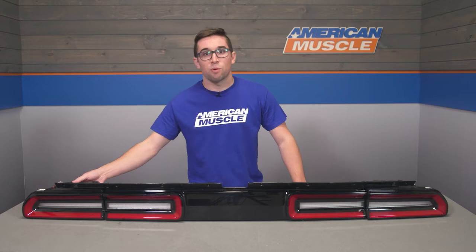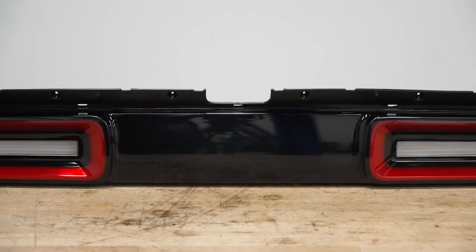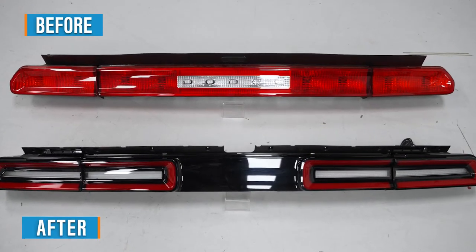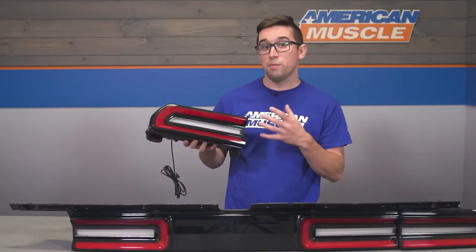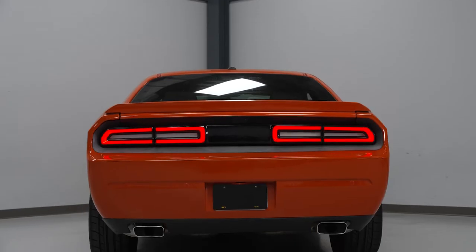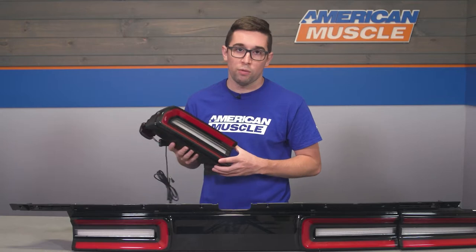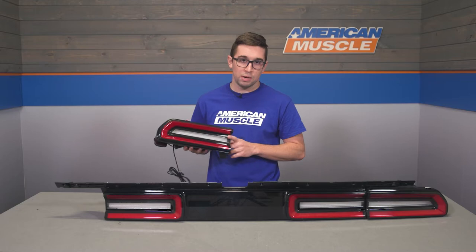Construction here is comprised of durable ABS plastic housings finished in gloss black, giving you a bit of a stealthy look reminiscent of the rear treatment on newer Challengers. The lenses are polycarbonate and red in this application, giving you more of an OEM-plus style setup. These look almost factory but with enough difference that people will definitely take notice. Each section is also weather sealed to protect the bulbs and electronics against dirt and moisture, and they are DOT and SAE compliant, making them fully street legal.